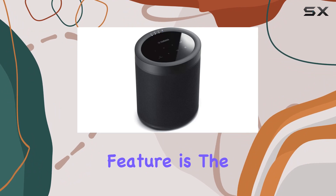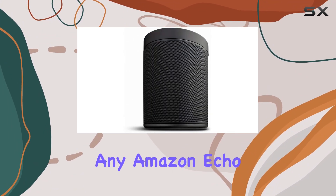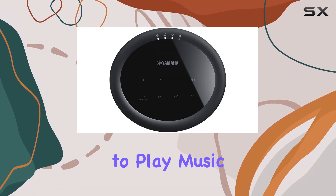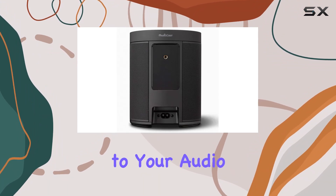One standout feature is the compatibility with Alexa voice control. With any Amazon Echo device, you can effortlessly command your MusicCast 20 to play music, link rooms, and more, adding a touch of futuristic convenience to your audio experience.